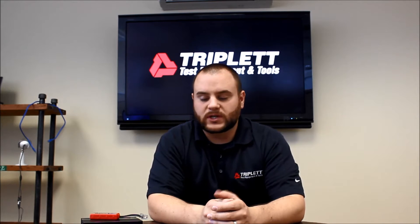Hello, I'm Nick with Triplett Test and Wiring Tools. Today I'm going to be talking about a new product that we just came out with, the PoE Bug. The PoE Bug is a great little product to test if you have PoE on the line, and you can quickly identify if it's an AF or AT type power.